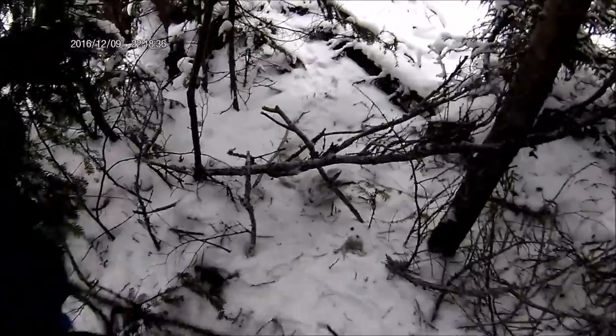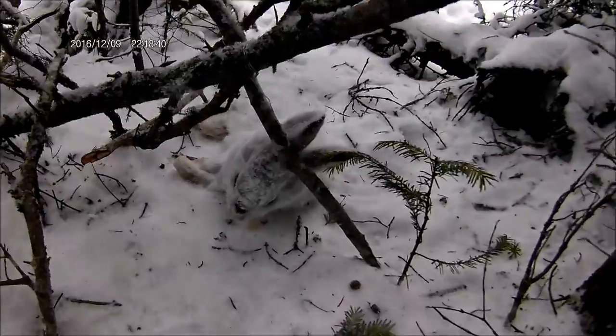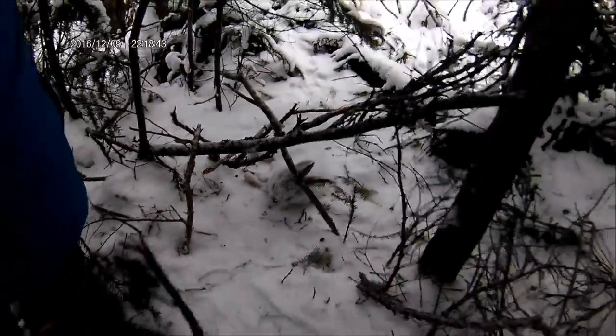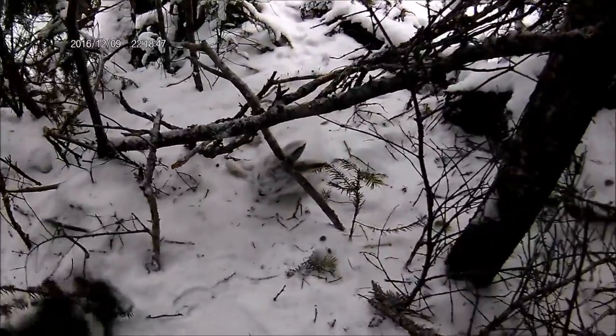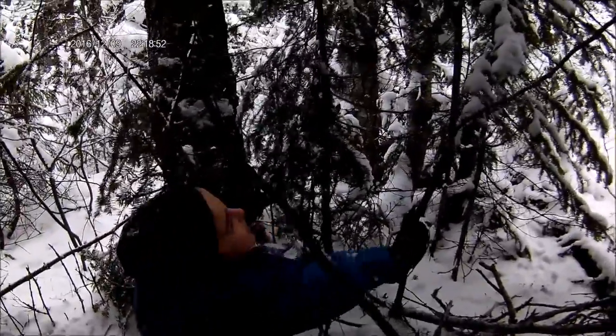For me, getting a free camera like that is pretty good because I give them a lot of use. I really like this little screen, you can see it well. This little fella loves the snow — let it snow, let it snow, let it snow!